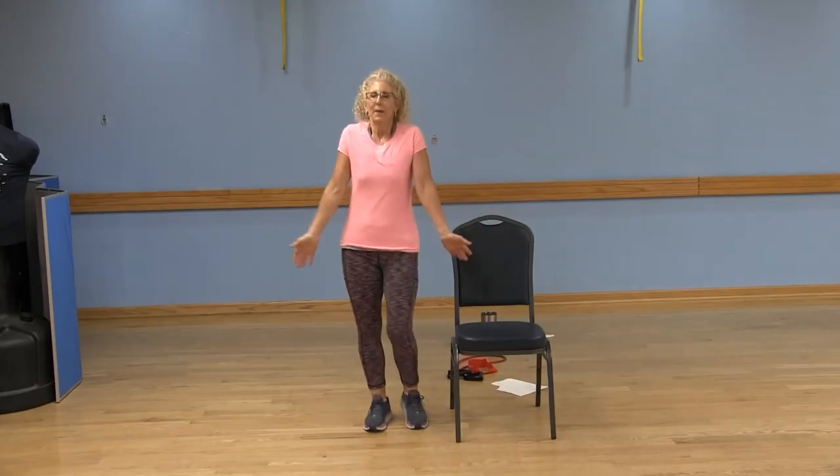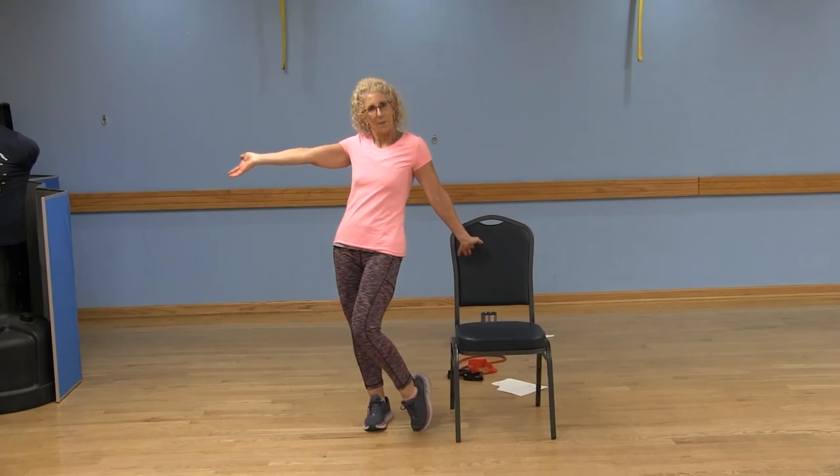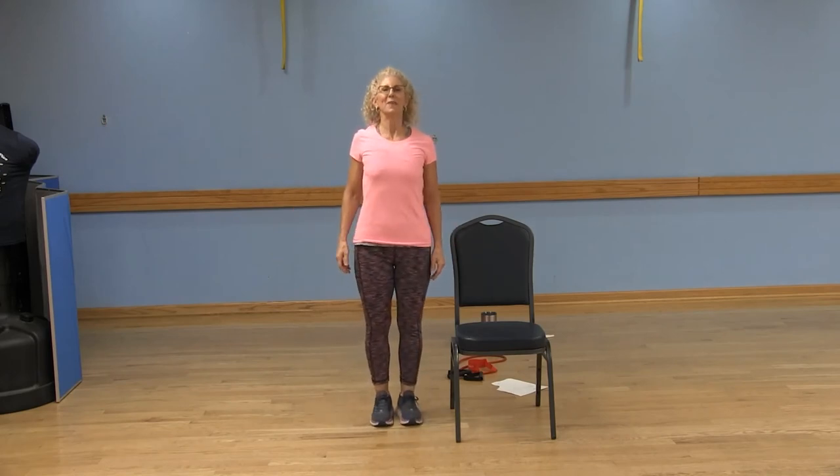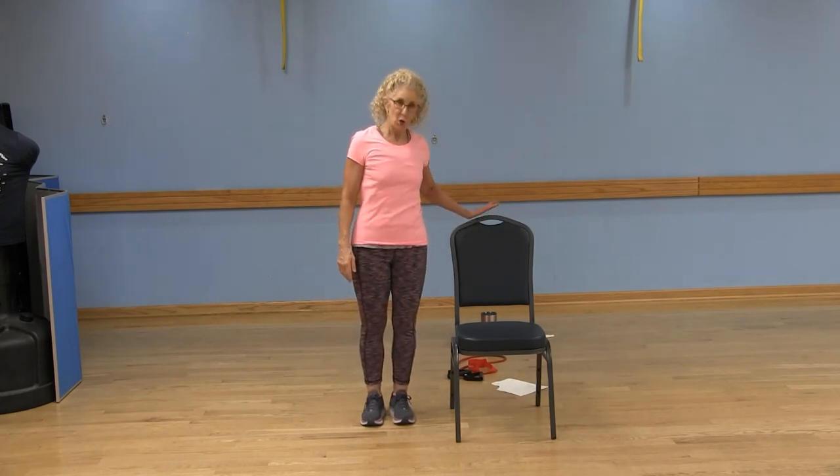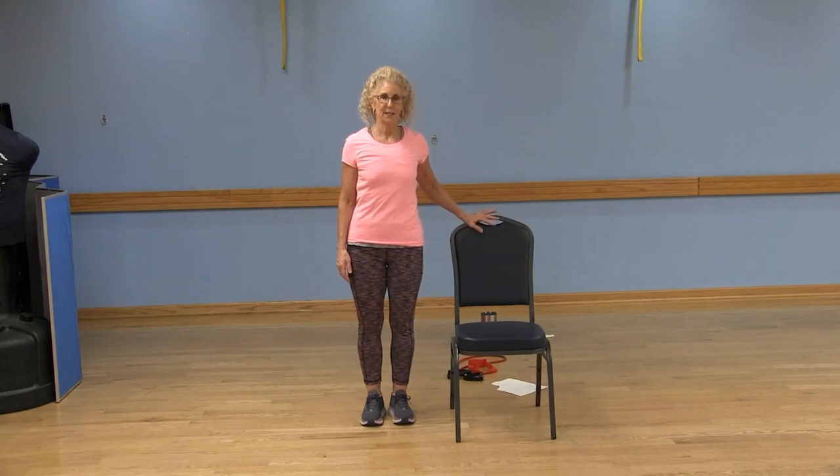For some balance — the best part of the show is our balance. Standing up nice and tall. Pull that belly button in. We're going to work on our quads at the same time, the front of those thighs. Remember, you can always hold on to the chair as needed. Standing up nice and tall. Shoulders are above your hips.